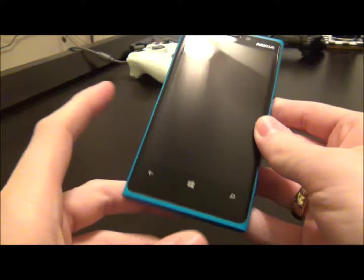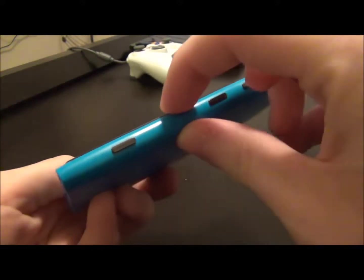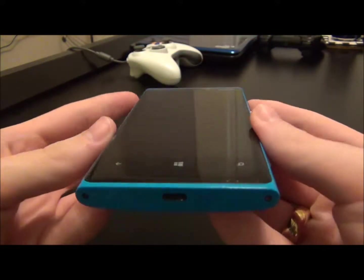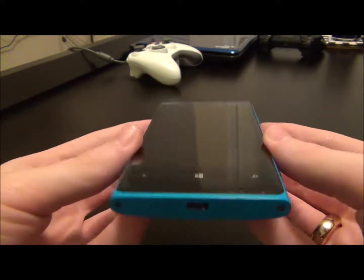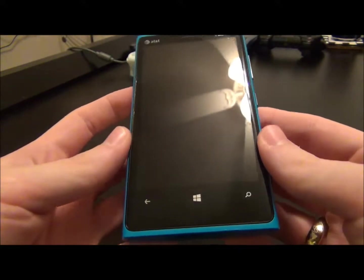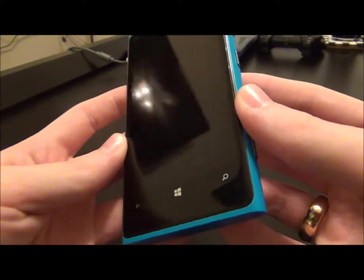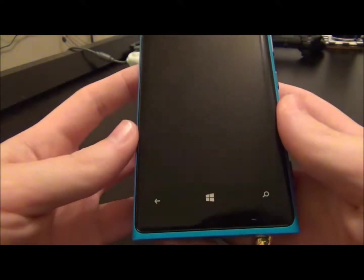It's 130.3mm tall, 70.8mm wide, and 10.7mm thick. It weighs in at approximately 185 grams. It's a heavier of the newer smartphones made within the last year or two. The original cost last year was $99 with a two-year contract through AT&T. It came with a free wireless charger while supplies last — I'll show that in a separate video.